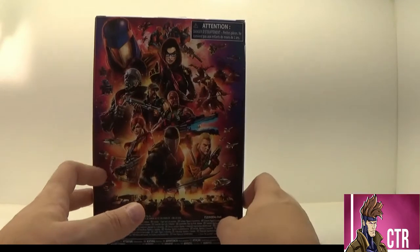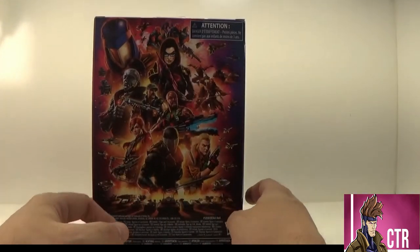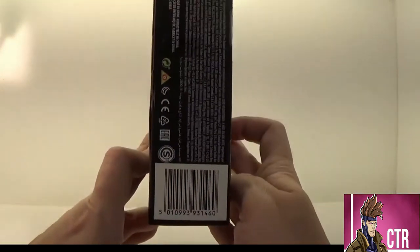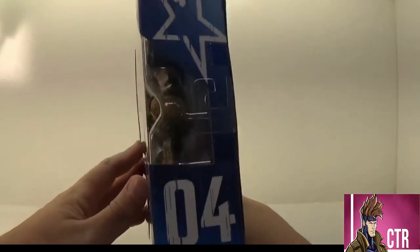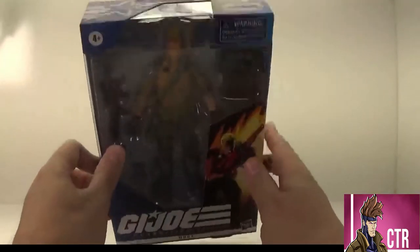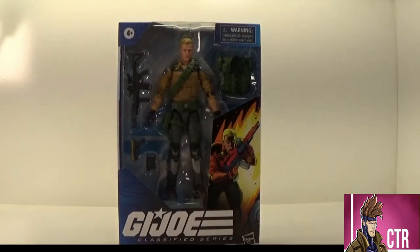Give me the SHARC — I love the SHARC when I was a kid. HISS Tanks, Night Ravens, Rattlers, Trouble Bubbles — whatever they call those things. There's a UPC on there if you need it. Nothing on top — we've got that G.I. Joe star and the number four again. So let's go ahead and let Conrad Hauser out of this box and check him out.